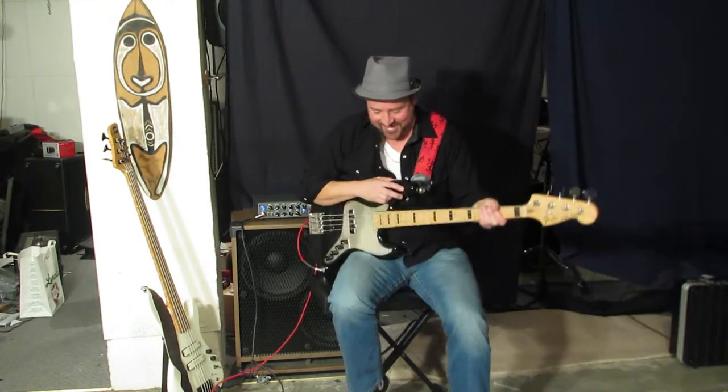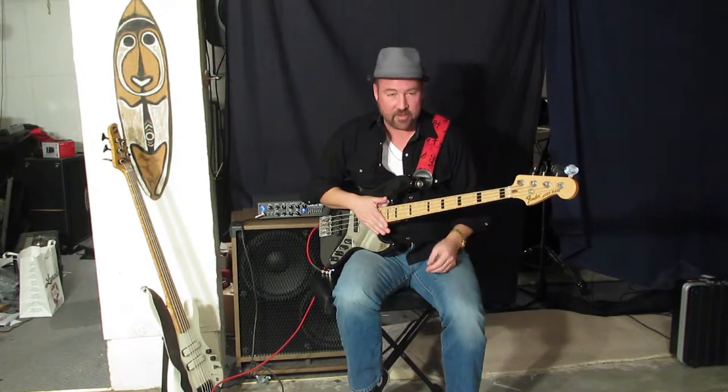Hi, my name is Mark Ramsden with the fabulous band Gravy Bug, and I'm here to try out the Edge Activator HD pedal from Daring Audio.